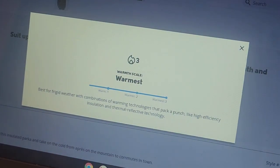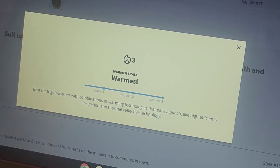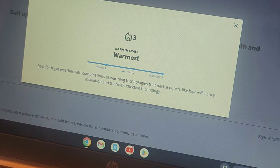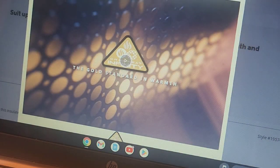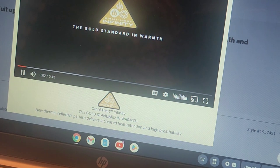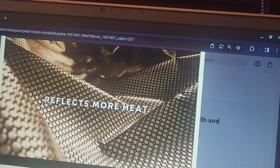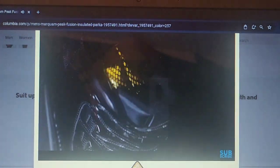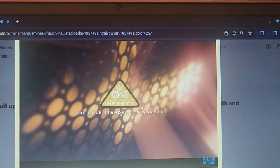Let's check out what this stuff is about. It says: best for frigid weather with conditions and warming technologies that pack a punch, like high efficiency insulation and thermal reflective technology. It has efficient insulation and that thermal reflective Mylar stuff in there. If we click on OmniHeat and find out what it is exactly — Infinity is the warmest one, that's the gold standard. It says: OmniHeat Infinity is the next evolution of thermal reflective warmth, designed to reflect more of your heat. High performance fabrics are combined with an expanded pattern of gold dots, providing increased heat retention without compromising breathability. It has been tested to provide the highest level of body heat reflection to date. OmniHeat Infinity is the new gold standard in warmth.